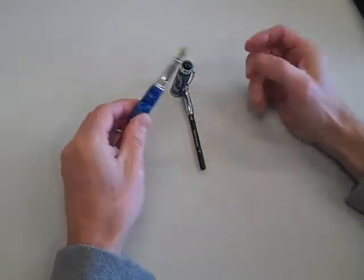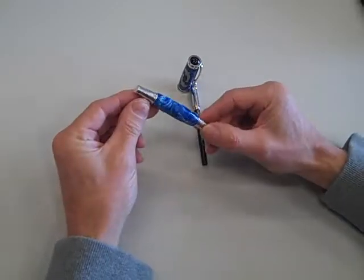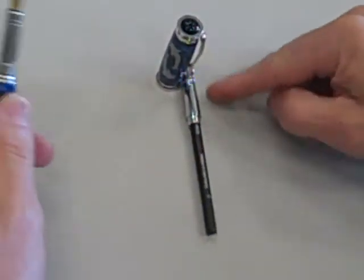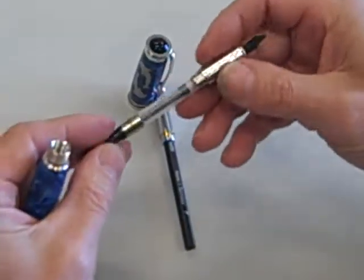This is a Retro Junior Gent fountain pen with rhodium plating. It's a fountain pen, and you can also change it over to a roller ball if you want.